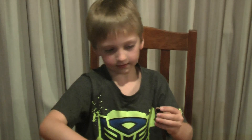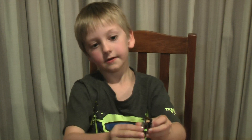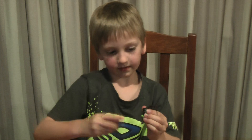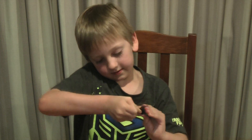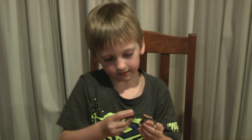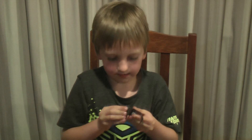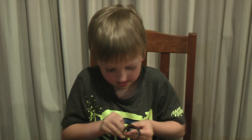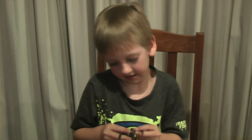Then you get the four legs and go like that. After you've put all the other arms on, there comes the head.